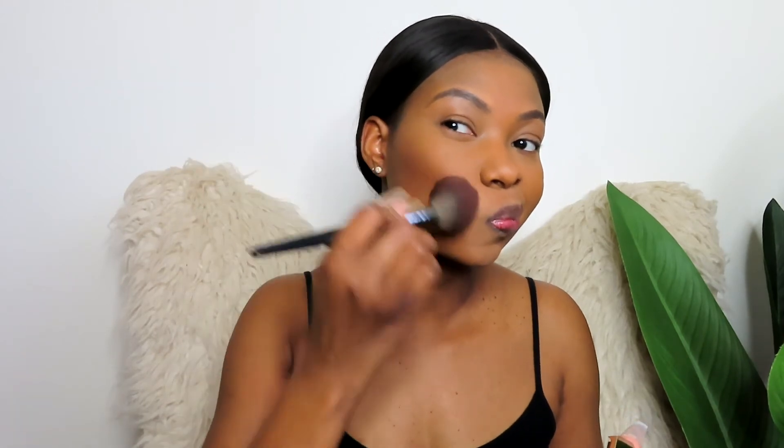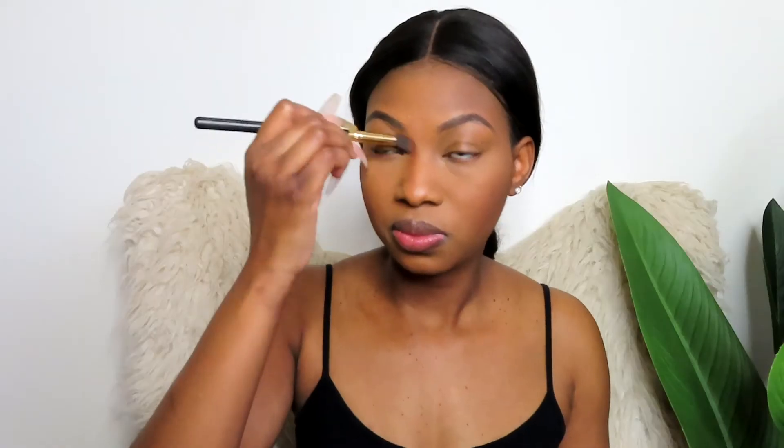I'll just blend that into my skin without dusting it off. Now I'm quickly going to bronze — I'm not going anywhere. This is my Fenty Coconutty bronzer. I don't have a bronzer brush here so I'm just going to use my blush brush.